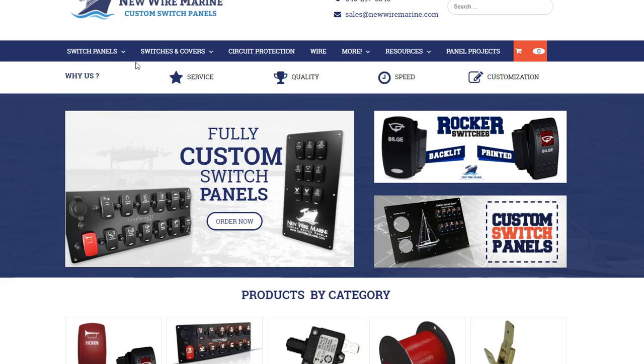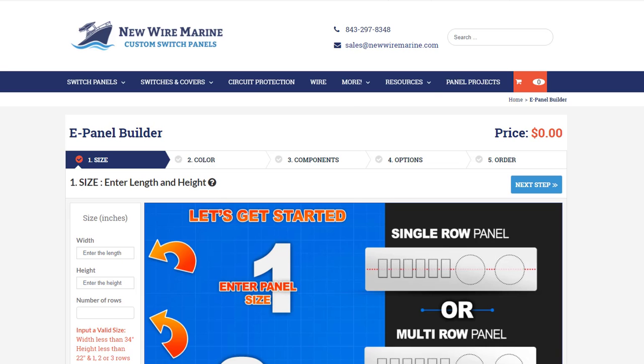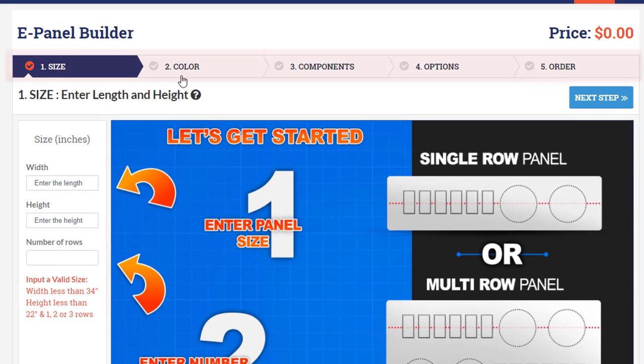My name is Eric with New Wire Marine and we're going to be looking at the basic features today of our ePanel Builder, our online marine switch panel building tool. The steps at the top are the five steps from start to completion of building your ePanel.